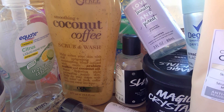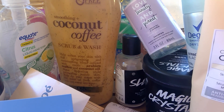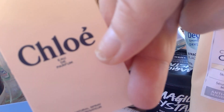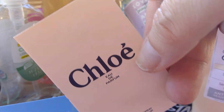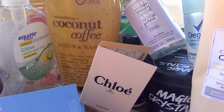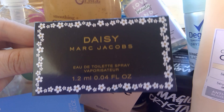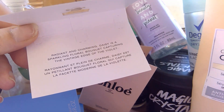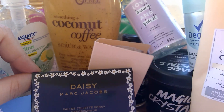I also used up a Dolce & Gabbana Light Blue sample — I used to wear this a couple of years ago, it was nice. Chloe was another sample, good too — I actually had a full bottle several years ago as a Christmas gift. It would never be something I'd pick out for myself but I enjoyed it. Daisy for Marc Jacobs was good — I currently wear a Marc Jacobs perfume and really love it. This wasn't like crazily floral, so I did like that.